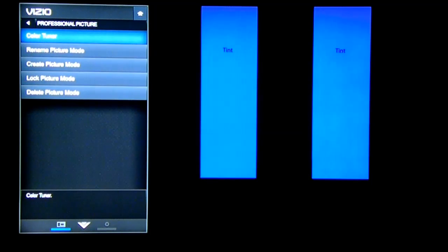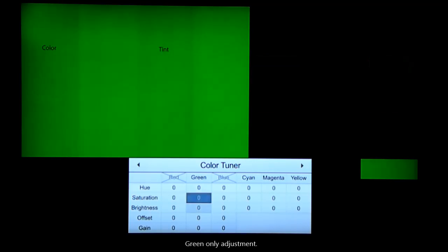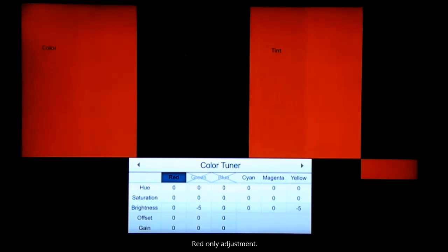Go back to the professional color tuner and enable green only. There will be four vertical bars in slightly different greens — make sure you've adjusted so that all the greens are the same color. Then with red you would have four separate vertical bars; make sure those four vertical bars are the same color red.